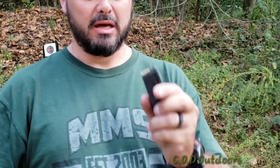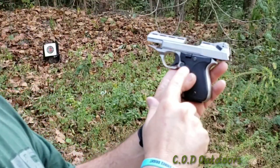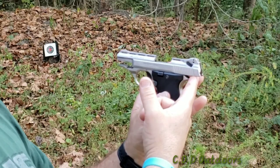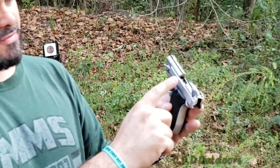Here's the 22 automatic, guys. You can see it's cleared — open, no shells. It's a 10-shot clip that loads on the bottom. This gun has double safeties: one on the handle and one on the top, and it also has a hammer as well.